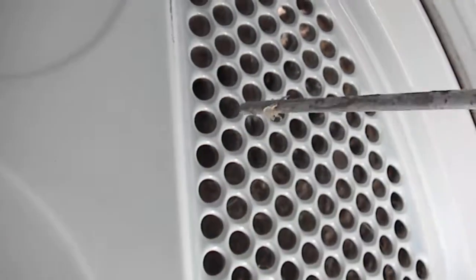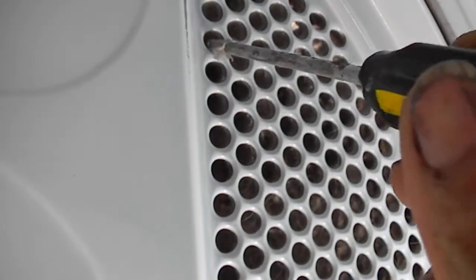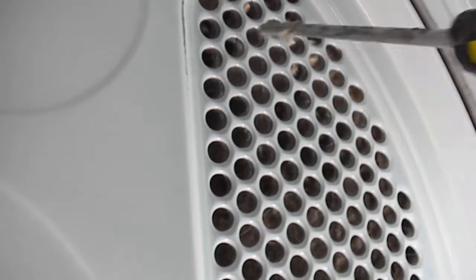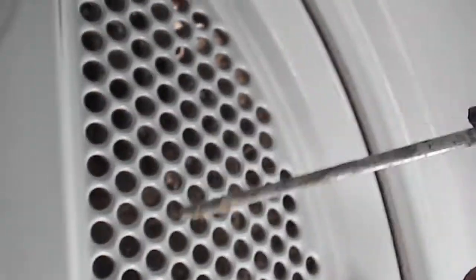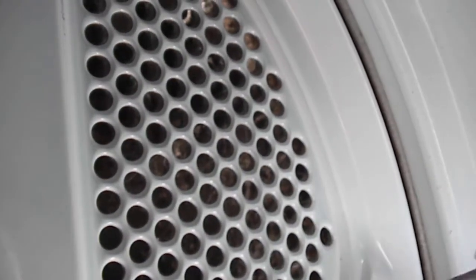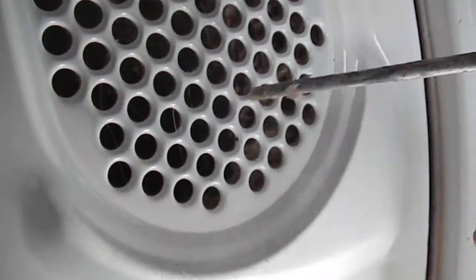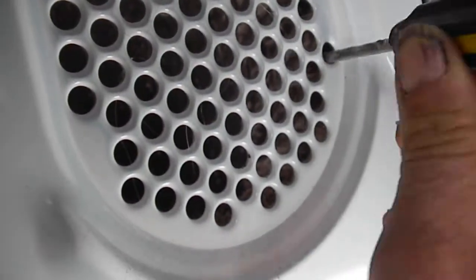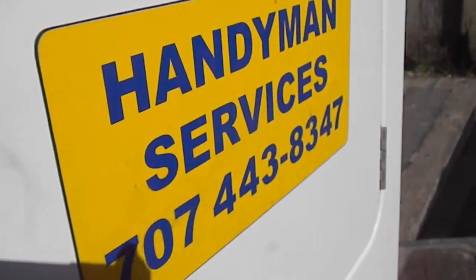They make specific brushes for this, so make sure it's nice and cleaned out. Your dryer will probably heat a little more quickly and save you some time. As far as maintenance goes, it may save you a service call. Thanks for watching the Adventures of Handyman!